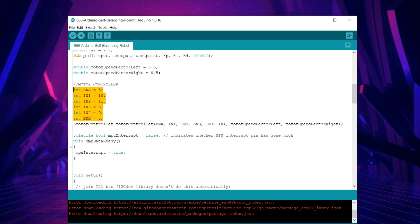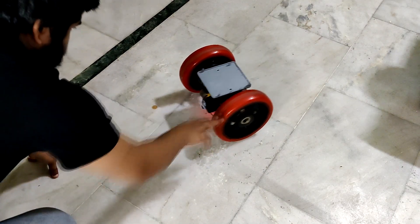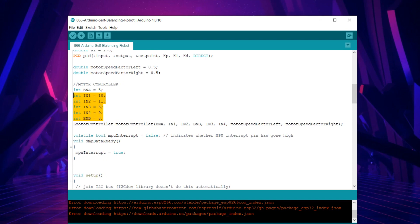Before uploading, remember to change the pin out according to your connection. Also, after uploading the sketch, your robot might not balance itself properly, so a few values need to be tweaked. To increase stability, KP will affect how much the robot falls, and KD will affect oscillation. By editing these values your robot can become more stable, but putting in wrong values can make it more unstable. Upload the code and watch the magic of the MPU 6050 and PID.